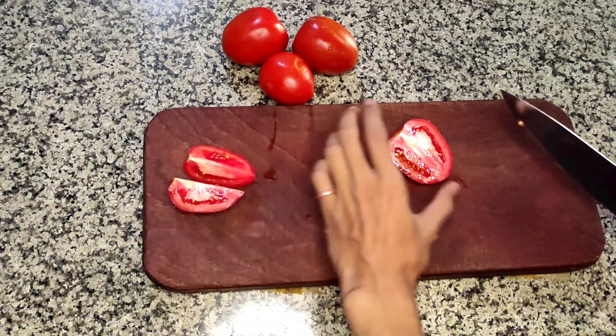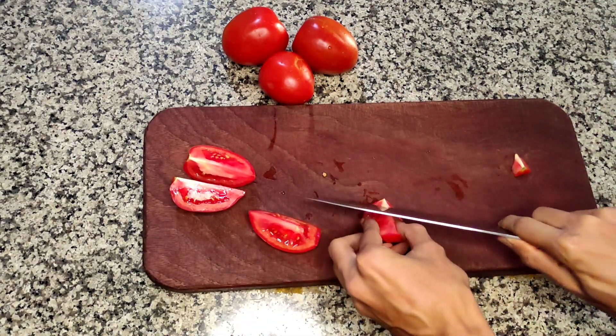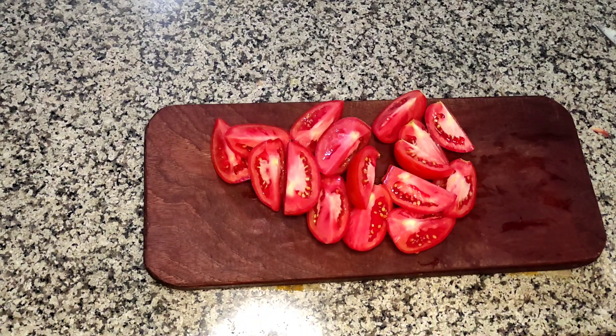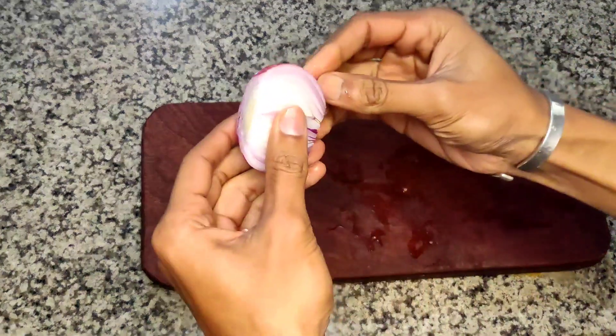Let's start off by cutting the tomatoes into four quarters. Remember one important thing: it's important to leave the pulp and the seeds. Don't remove them because they make up about 30% of the soup.